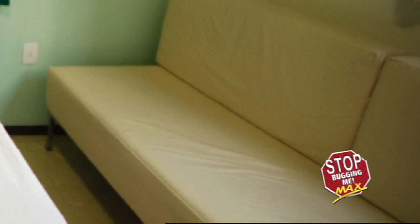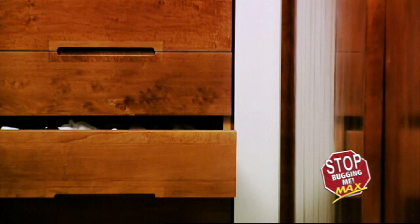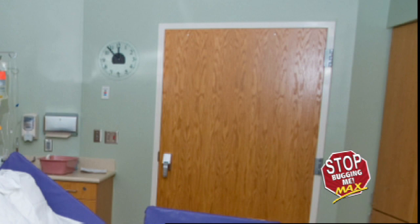Now move to the other furniture in the room. This includes headboards, footboards, sofas, chairs, wardrobes, desks, refrigerators, footrests, etc. Remove all drawers, cushions, and trays. Mimic the bed search by examining all corners, screw holes, cracks, crevices, and corners of all furniture, fixtures, and equipment in the room.